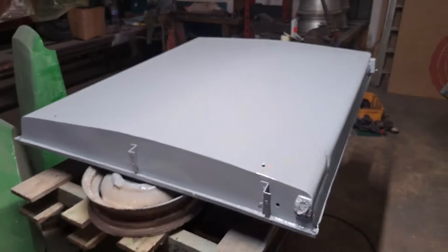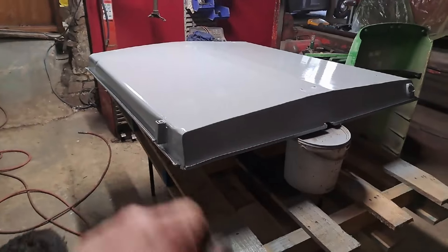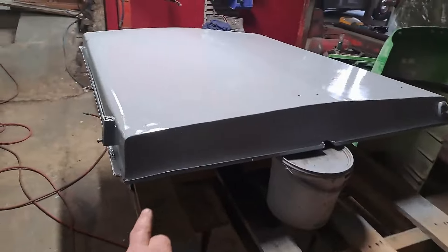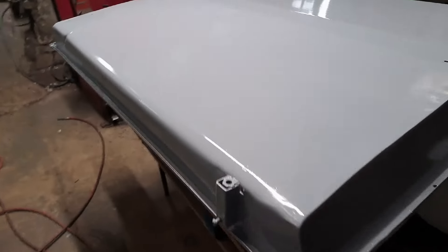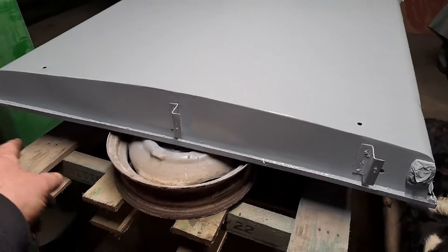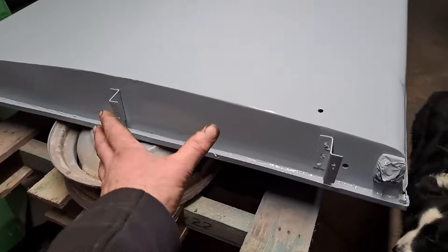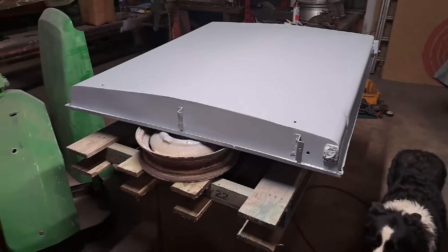We've given the roof a lick of paint in silver grey and I've found the Leyland decals to put across there, so I'm going to put those on a bit later on. We've painted the back side, refurbished it, and we've got the number plate to put back on - that's just drying and can go back on the roof.